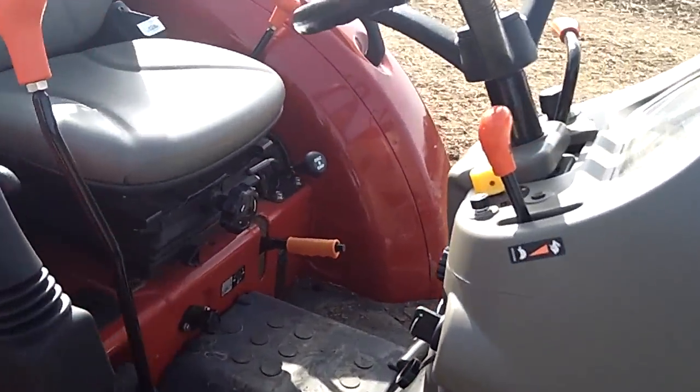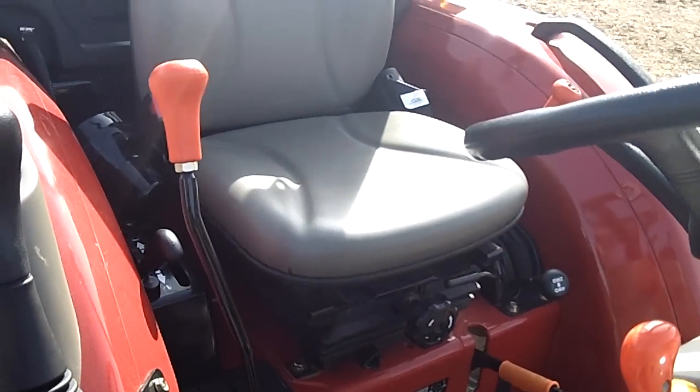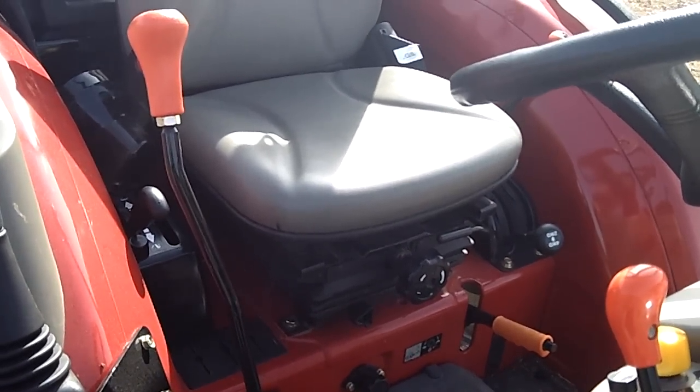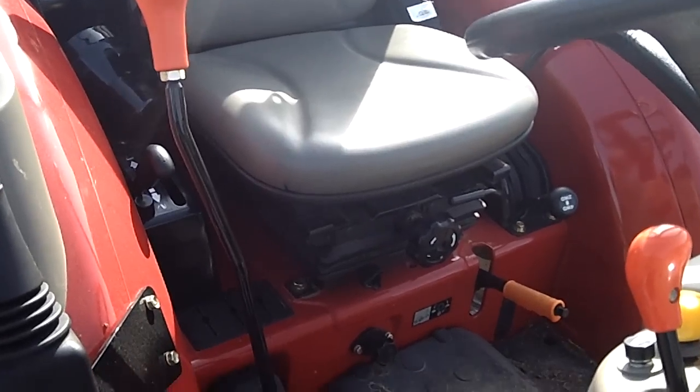Let's take a look at the platform here. We can see this here is a 12x12 mechanical shuttle transmission. We also offer the 3-speed hydro as well.